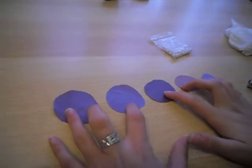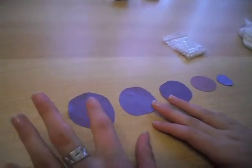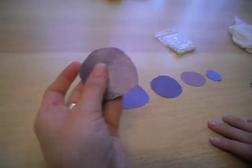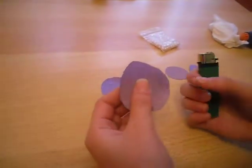Hi, today we're gonna make some satin flowers. First I cut out these circles from the violet satin. You don't have to be too careful about the shape because you're gonna burn it with a lighter anyway.